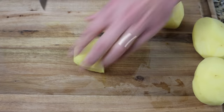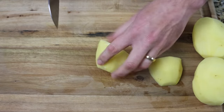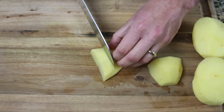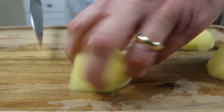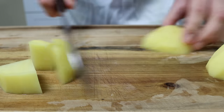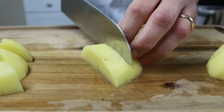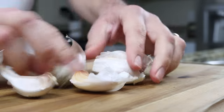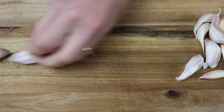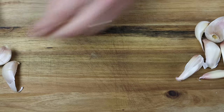Let's begin by cutting one kilogram of potatoes — that's two and a quarter pounds — that have already been peeled, washed, and patted dry, into small bite-sized pieces about two centimeters thick, which is about three quarters of an inch. I'm using Yukon Gold potatoes here but you can use whatever potatoes you like. Then we'll separate the cloves from one head of garlic and cut a slit on each clove, making sure to leave the skins intact. You want to leave the skins on the garlic — it will still give the potatoes that beautiful garlic flavor but ensures they don't brown and turn bitter.